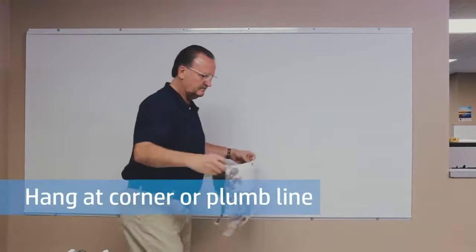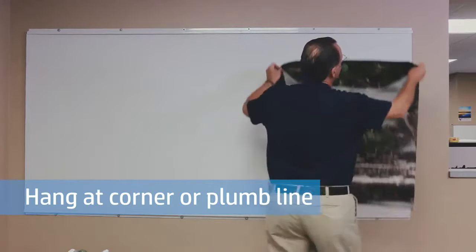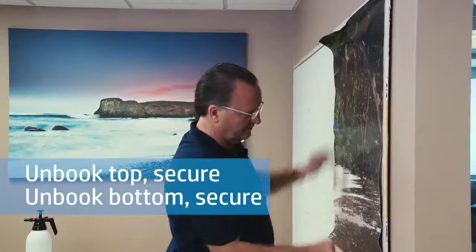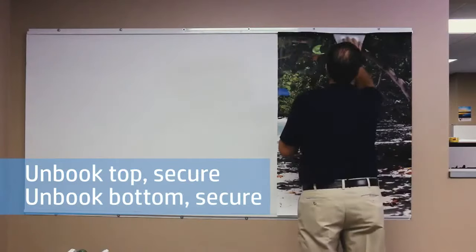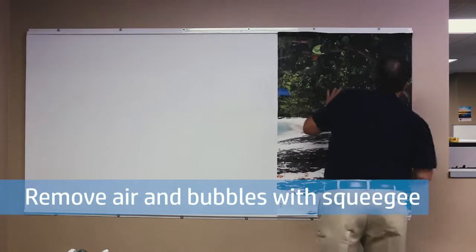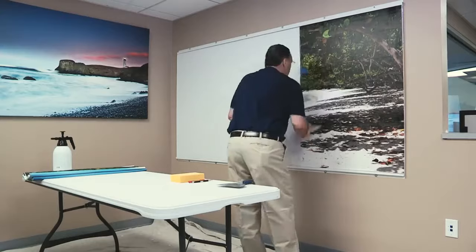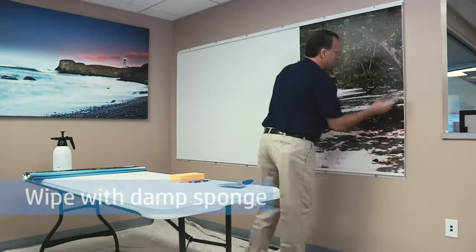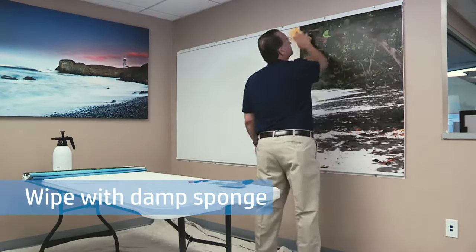Next, hang the first panel at a corner or plumb line as predetermined by the design. Unbook just the top section of the panel and place it on the wall. Once the top section is secure against the wall, unbook the bottom section, press it against the wall, and smooth out the air and bubbles with the squeegee, being careful not to damage the print. When you're done smoothing out the entire panel, wipe it with the damp sponge to remove any excess adhesive.